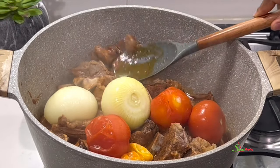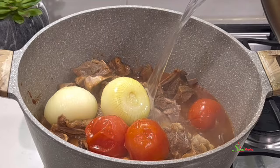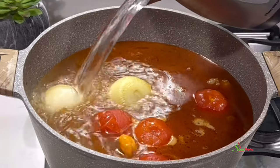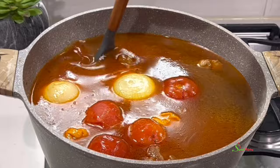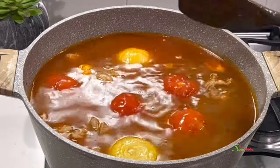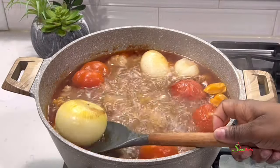Then we'll go ahead and add in our water. This part totally depends on you — if you want your soup to be thick, then add just a little bit of water. But we want some light soup here. The weather is beginning to get cold and my daughter loves it light; in fact my entire family loves it light, but light soup is my daughter's favorite, so we are making it for her today. Cover it and bring it to a boil, then allow it to cook until your veggies are nice and tender.